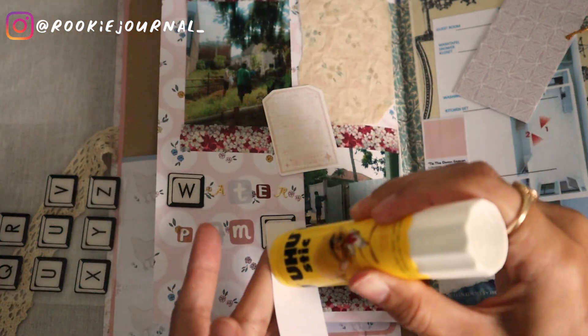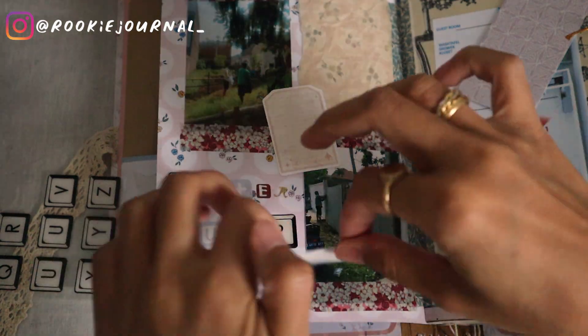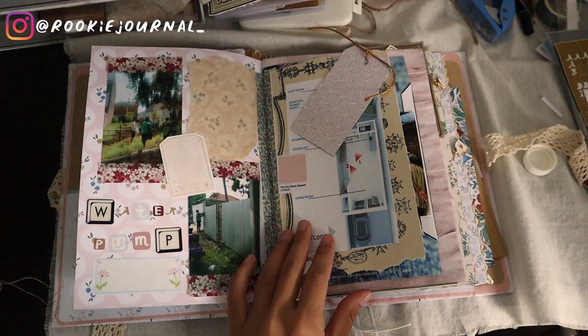Next I put some alphabet stickers to do a title. I have many of these so it's the perfect time to use them.